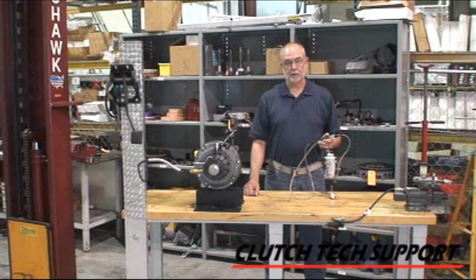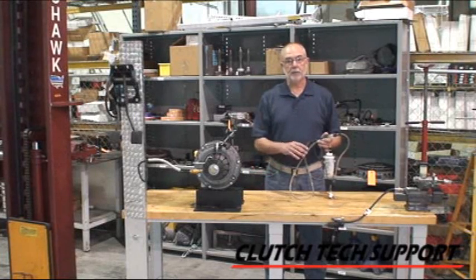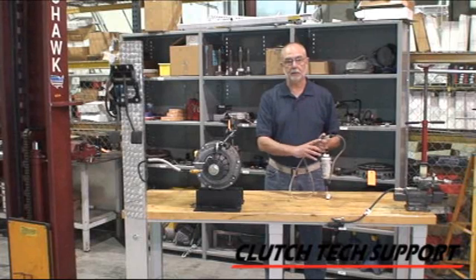Welcome to the Clutch Tech Support Clutch Installation Lab. I'm at the demonstration bench and I've got a master cylinder, a line, and a slave cylinder set up.